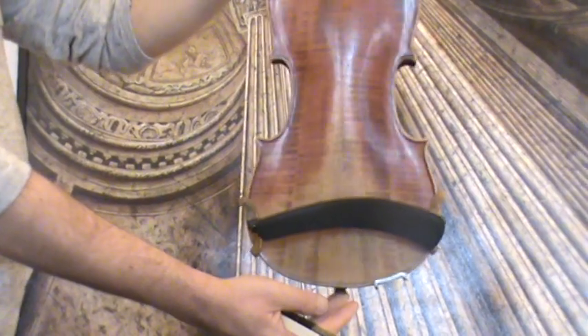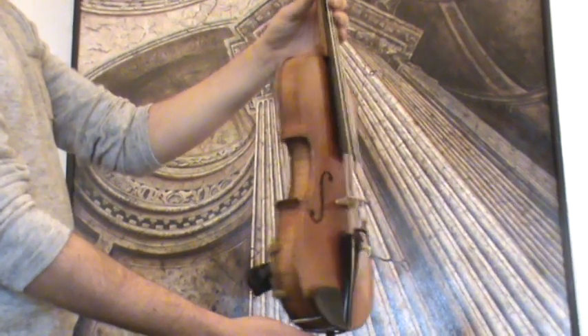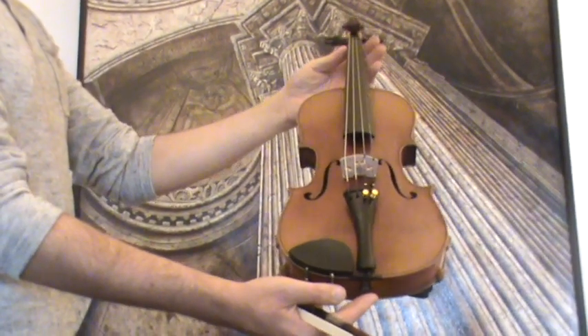The violin shows a nicely flamed two-piece maple back. Ribs and neck are from the same wood, and a medium to fine-grained spruce front.